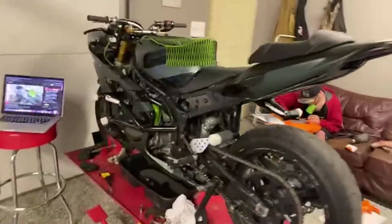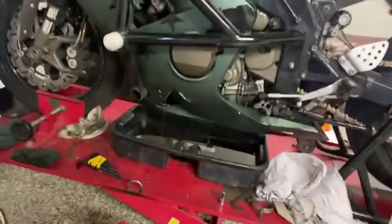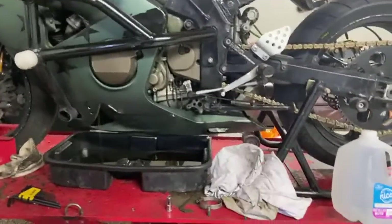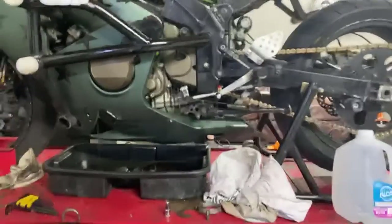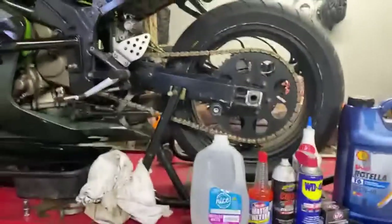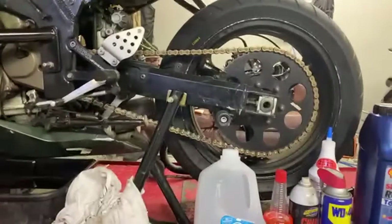Now we are draining all fluids — everything is open and draining. While we give the oil and coolant a second to drain, this is a great time to get into our chain cleaning and chain adjustment. Bada bing bada boom.